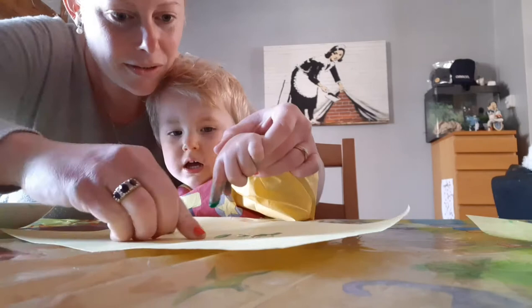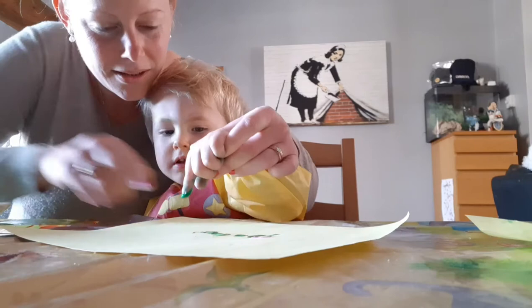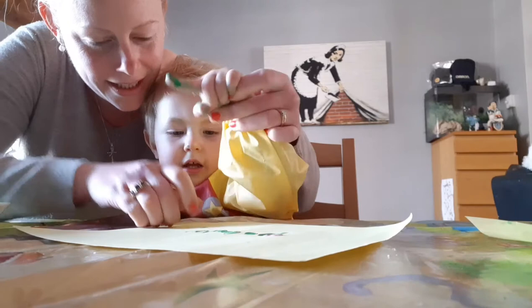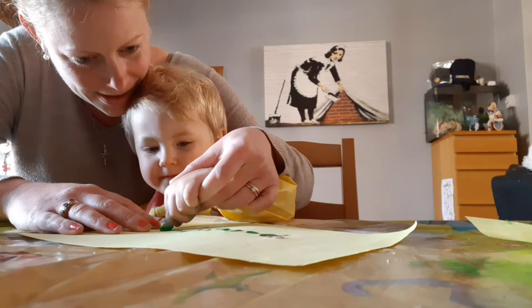We're going to do 11, Alfie. Four, five, six, seven — what's next? Eight, nine, ten. What comes after ten? Eleven. That's it. Well done.